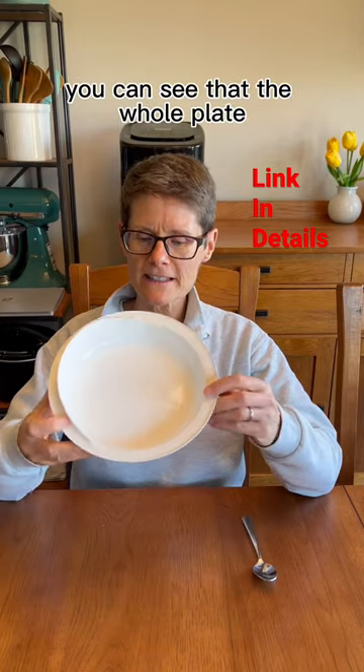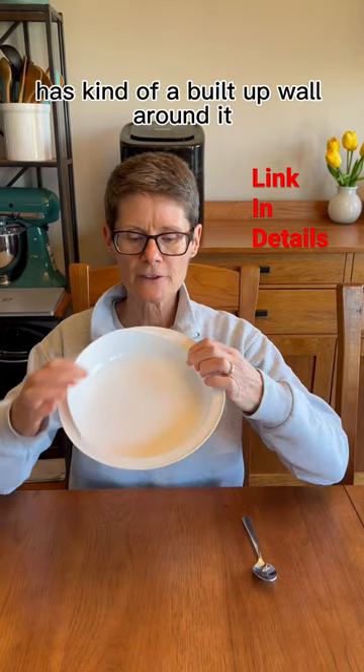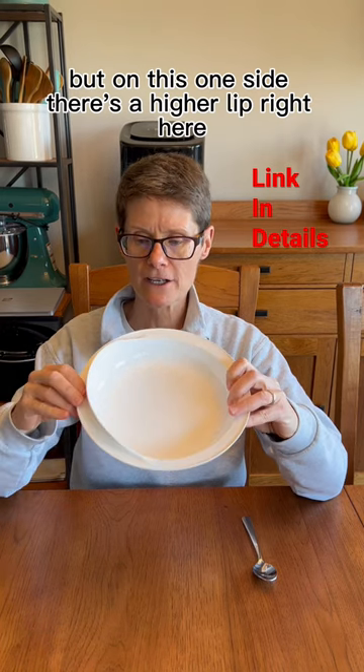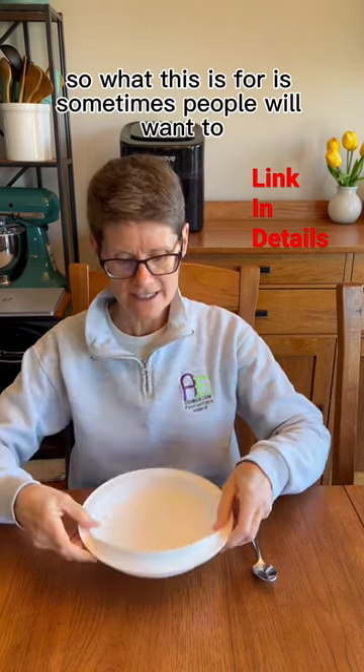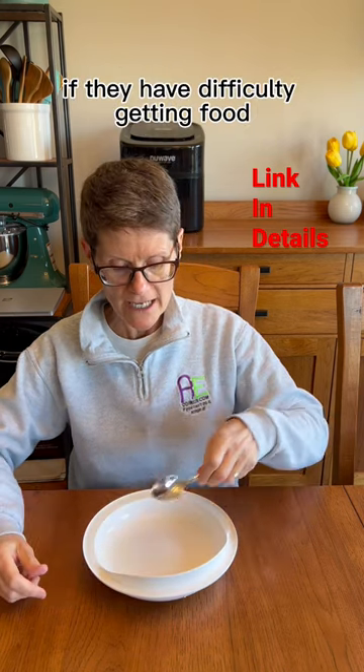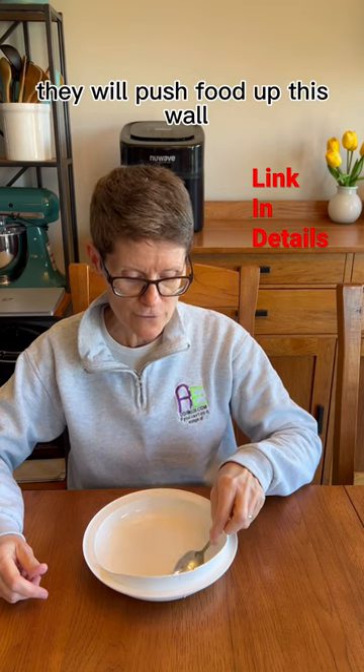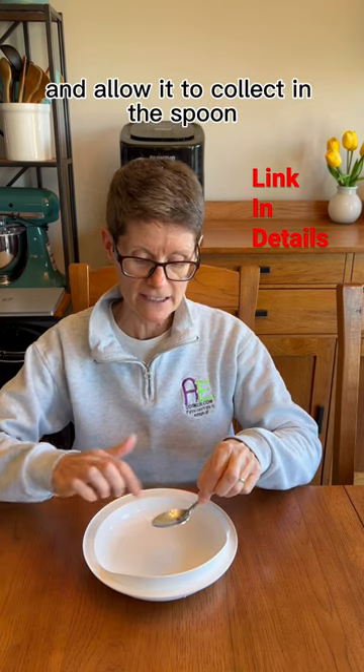This is a scoop plate. You can see that the whole plate has kind of a built-up wall around it, but on this one side there's a higher lip right here. So what this is for is sometimes people will want to, if they have difficulty getting food onto the spoon or the fork, they will push food up this wall and allow it to collect in the spoon.